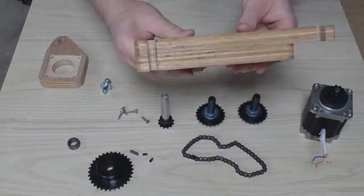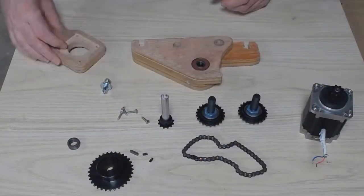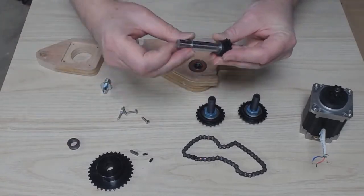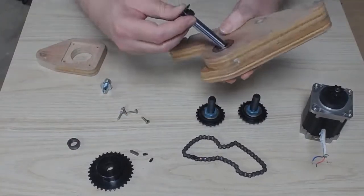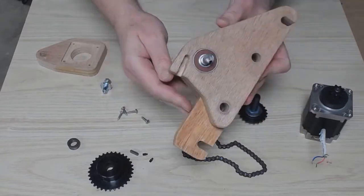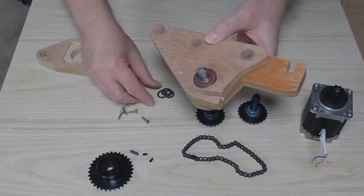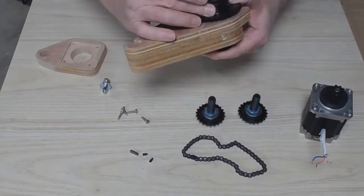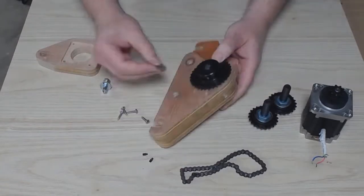This is the gear reduction and drive assembly for the X-Axis. Unlike most DIY routers, I have incorporated an approximately 3.4 to 1 reduction from the stepper motor to the drive chain. This increases resolution on the router and also multiplies the torque by 3.